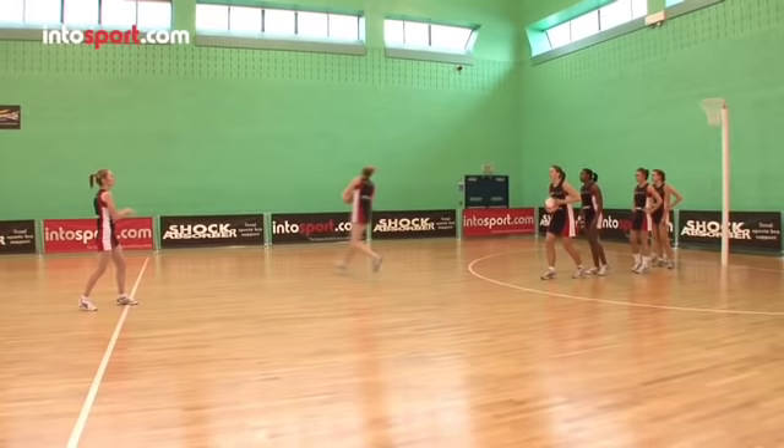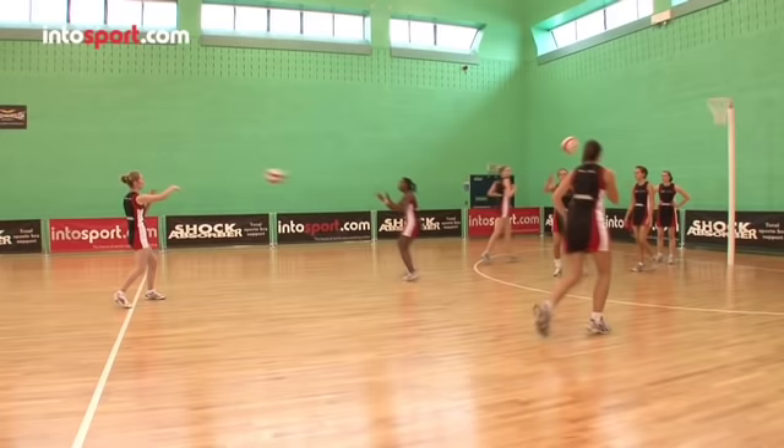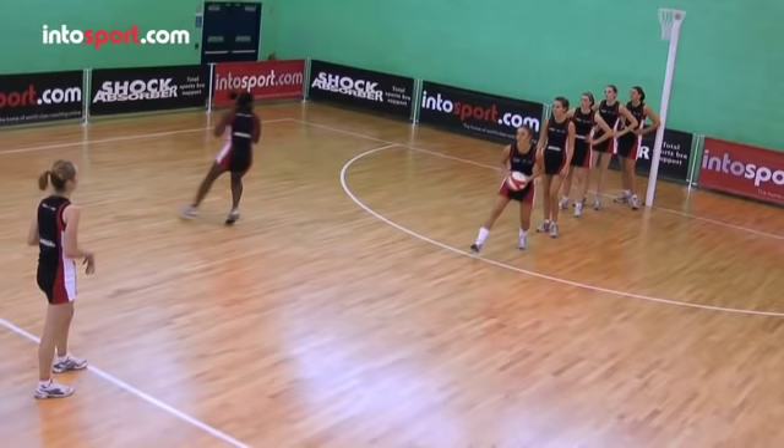As the first player runs out, the second player passes the ball to the feeder and runs to the opposite side on an angle, receives a pass from the feeder before passing it back to the queue.